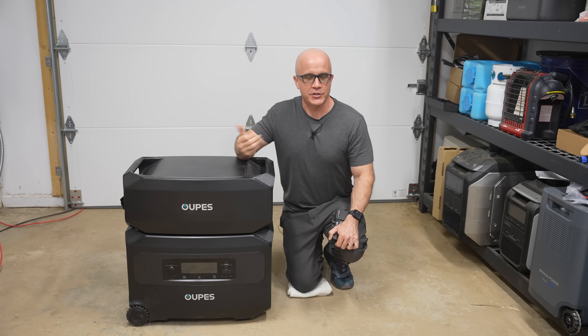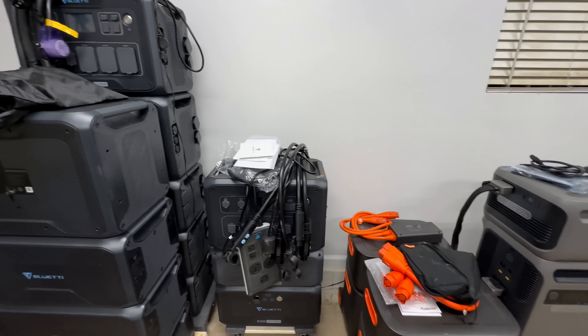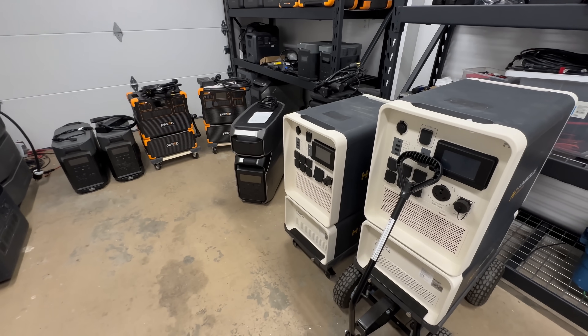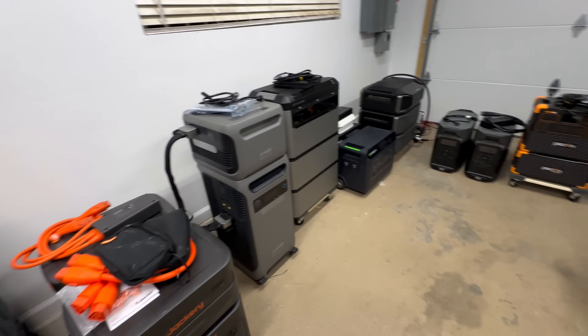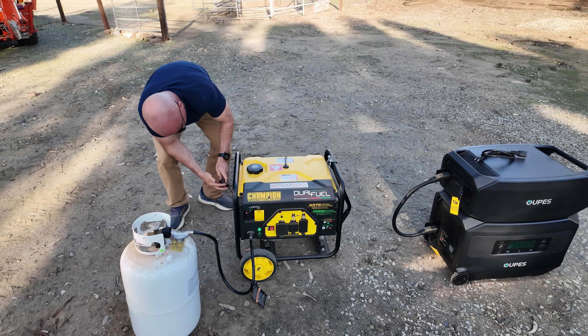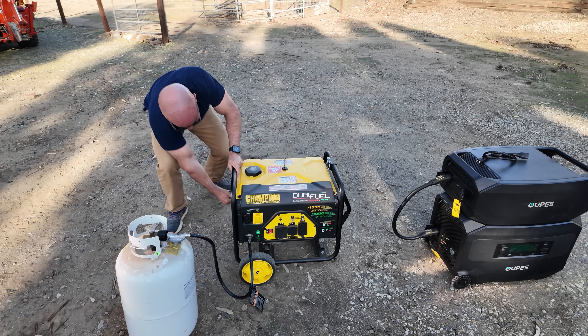If you're new to this channel, my name is Chris, and on this channel we discuss emergency preparedness, aka prepping. I've covered solar generators on this channel for years, as they offer a reliable power source when paired with solar panels during grid outages. And if you can budget your power usage, you can effectively power essentials for as long as you need, whereas with traditional gas generators, you're limited by your fuel source on hand.